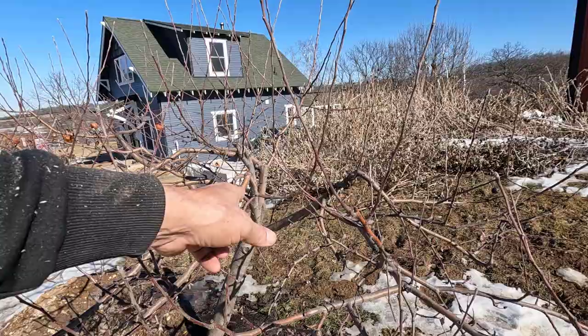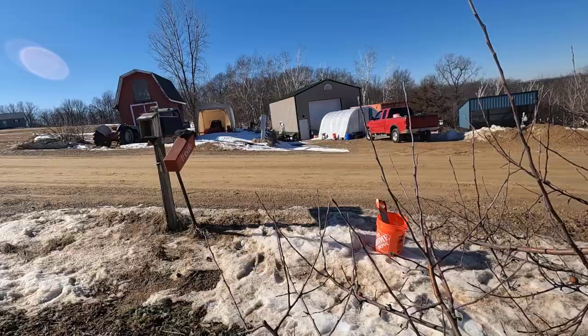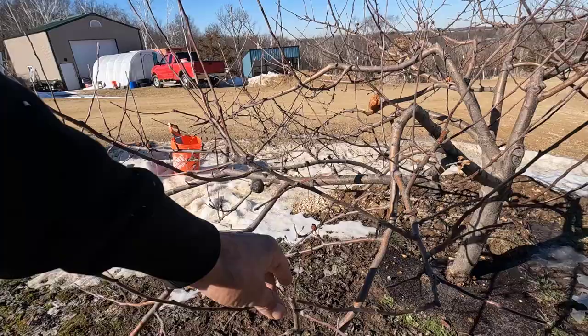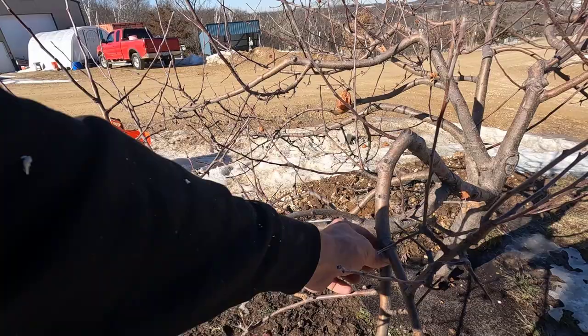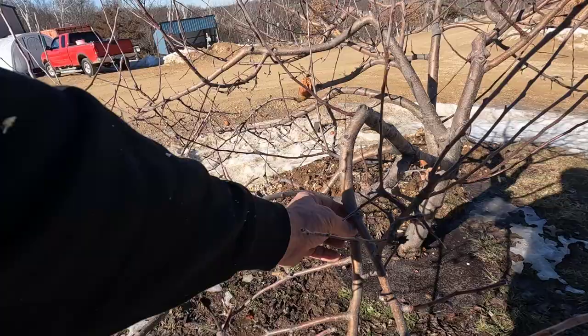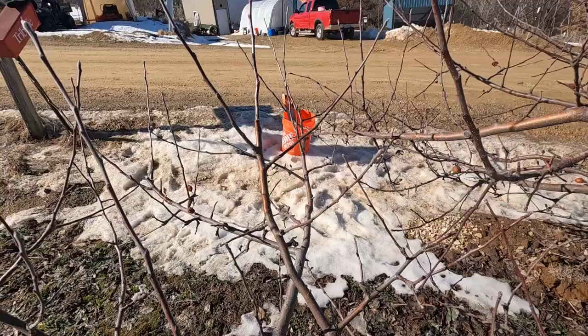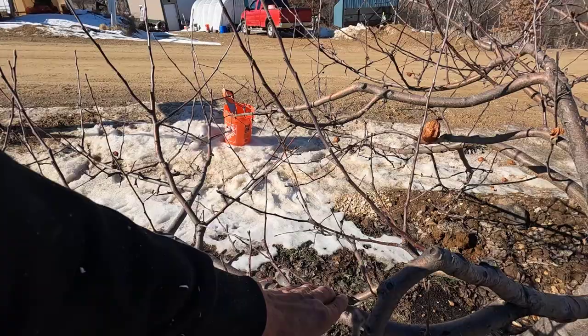At some point I'll probably take some of these lower branches out. Like this branch down in here — that's going to be completely shaded by stuff up above it. I had to cut a little bit short because the mailman just pulled up, but there are going to be a lot of hard decisions on this. That's not really productive. I think I'll take this off because it's heading towards the ground. I would have to take off this water shoot here, this one here, and this whole thing down here. Yeah, I might just take off this whole thing — I will take off this whole thing.